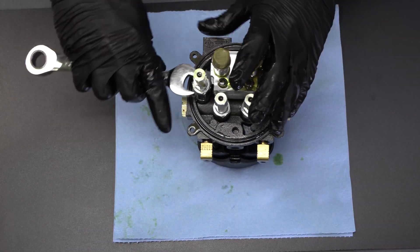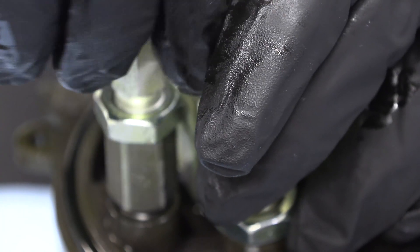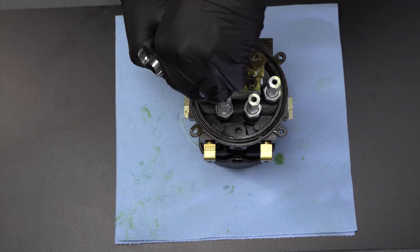Next, remove the down TRV valve and the housing that it sits on. Take a 9/16th wrench and loosen the housing until the whole assembly can be removed.